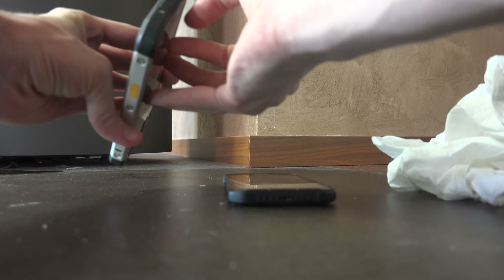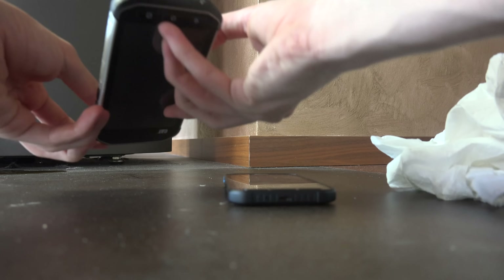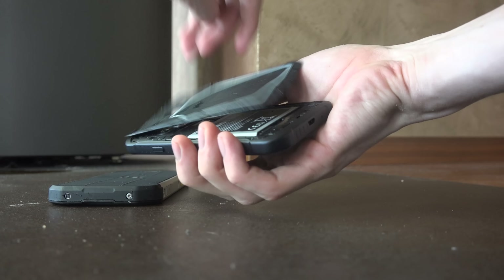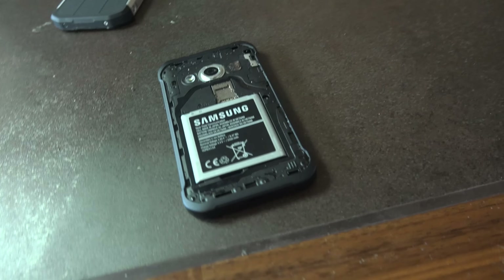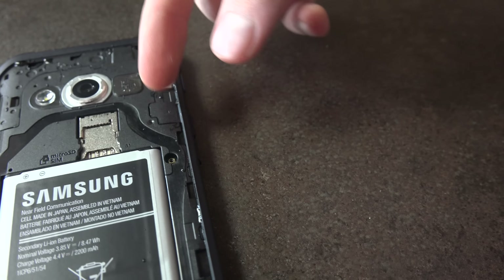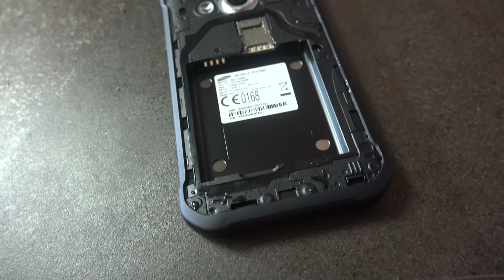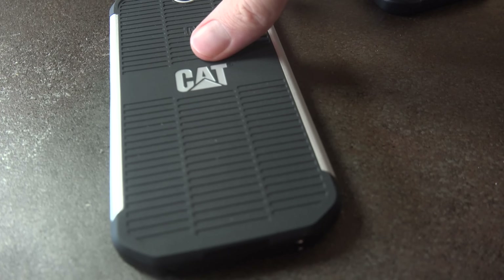Now when I actually think about it, I'm not even sure if you can take off this back. Now when I consider it, I don't think you can take off this back. I can see it has entered — it's wet in here. Yeah, it for sure is wet. So it actually does enter the device on the X Cover phone, which cannot be that fun.